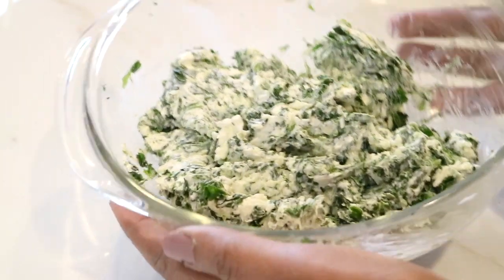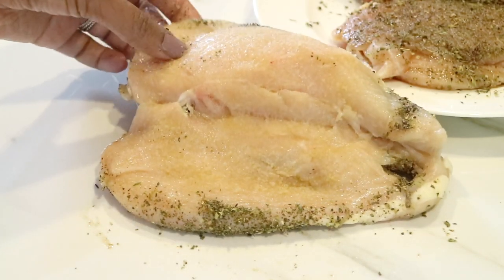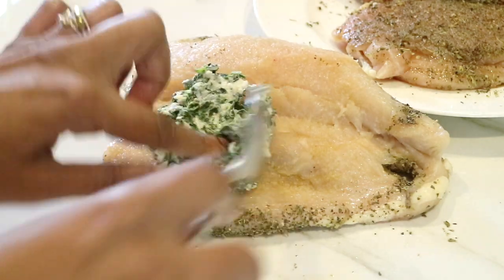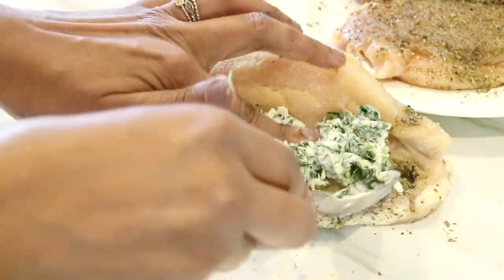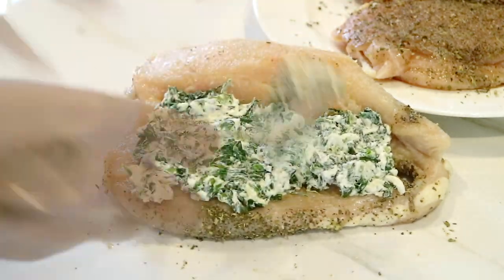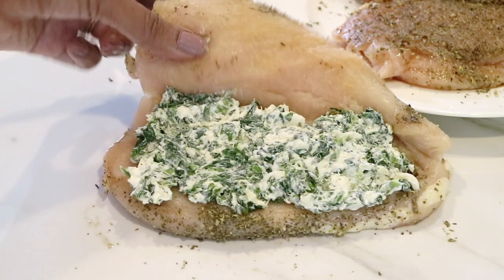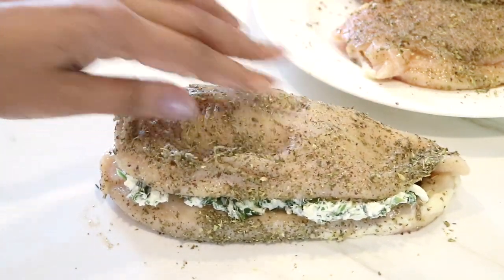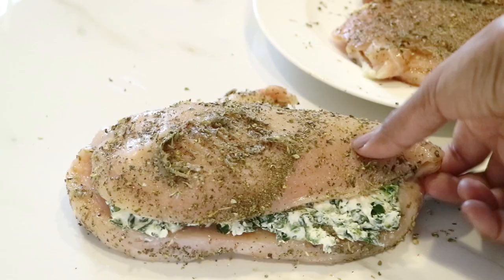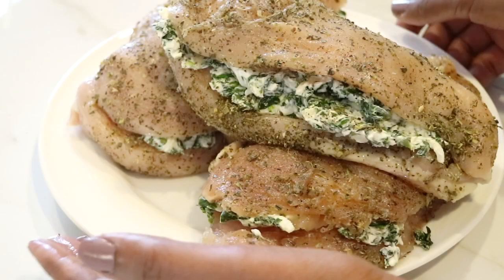This is what my stuffing looks like and it looks really good. Now I'm ready to start stuffing my chicken breast — I'm going to add about two to three spoonfuls. It just depends on how big your chicken breast is. If you want to put some toothpicks on the edge to make sure the filling doesn't spill out, you can go ahead and do that as well, but if it spills out, it really doesn't bother me. Once I'm done stuffing all of my chicken breasts, I'm going to put them on a plate and move over to the stove to begin cooking.